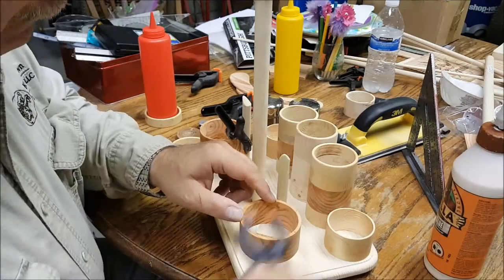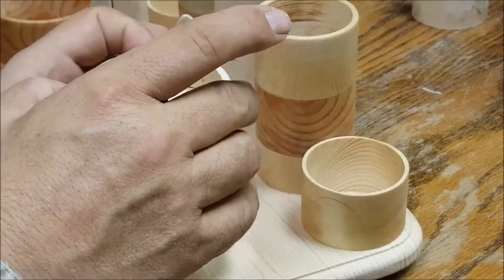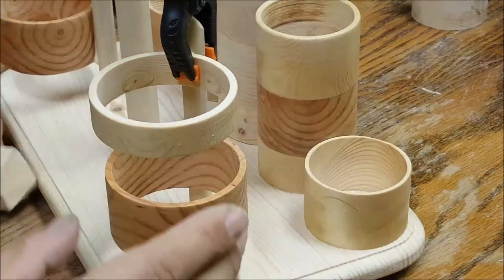For the mustard and ketchup bottle, I like to make floating rings. These rings will hold both bottles in place.